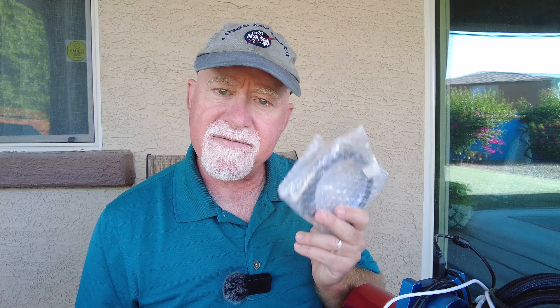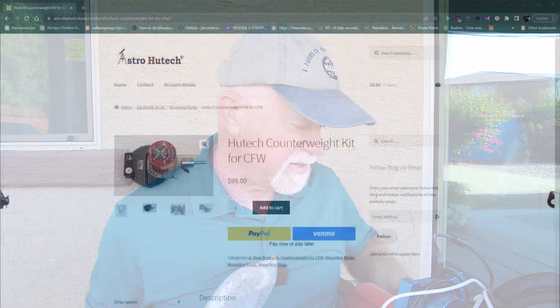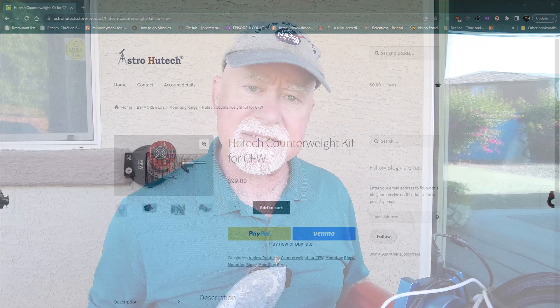I've been looking around for some kind of system and I came across one on a Q-Tech website. I was looking for something else and they had this ring-based system that fits over the front of the camera. It kind of clamps on and has a weight that comes off and can be adjusted so it counterbalances the filter wheel. It's produced by Moreblue — something new and novel to me.